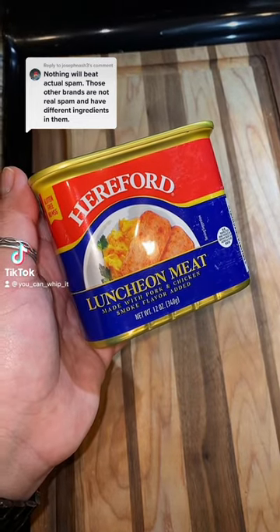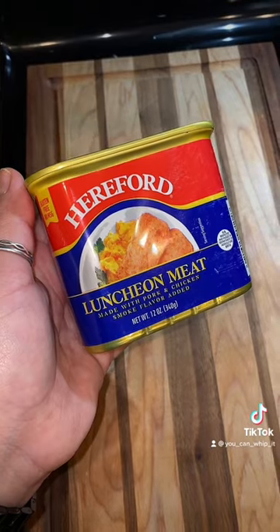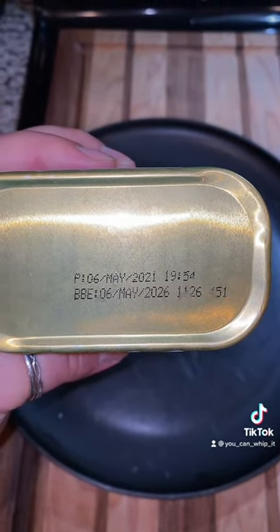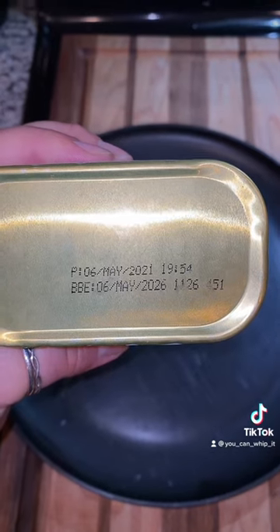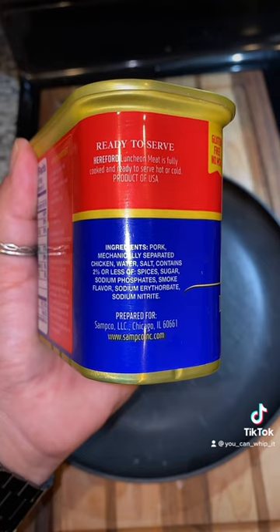It's been a minute since we've been trying the different off-brand spams, but here we are with Hereford. Let's give it a shot. This can was made in May 2021 and it doesn't expire until May 2026. Pause now if you'd like to see the nutrition facts and of course the ingredients.